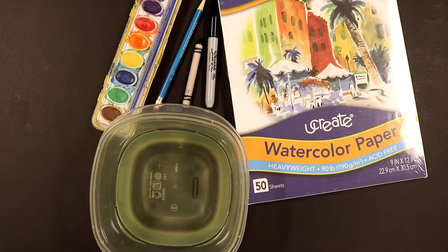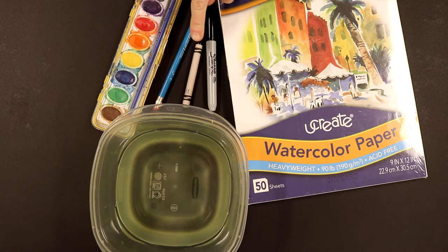The supplies you will need are a pencil, a black Sharpie marker — if you don't have a black Sharpie marker you can use a black crayon — a tray of watercolors, a paintbrush, 9x12 watercolor paper, and a container of water.